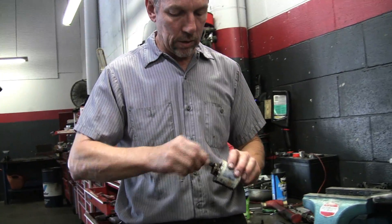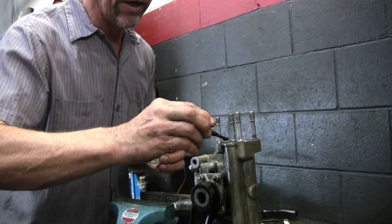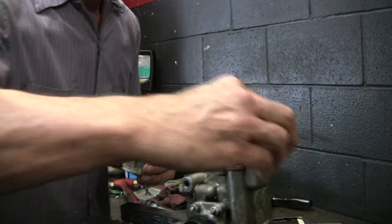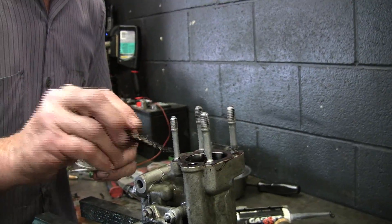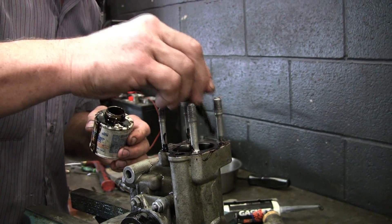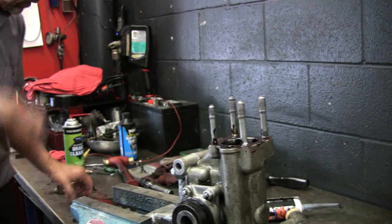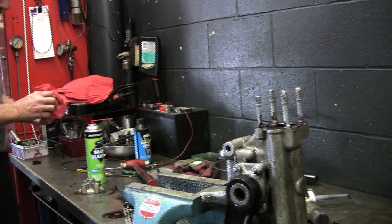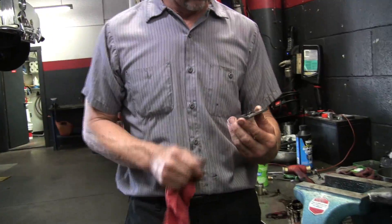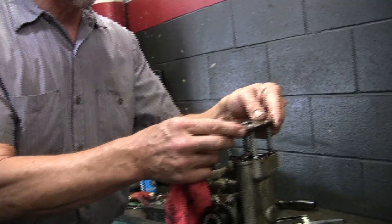I just take a little bit, and since they put this together dry, it doesn't take much. I'm reusing the old gasket — I didn't ruin it. You just basically paint the surface there? Yeah, that's it. It's impossible to put this thing on wrong because it has different size studs.